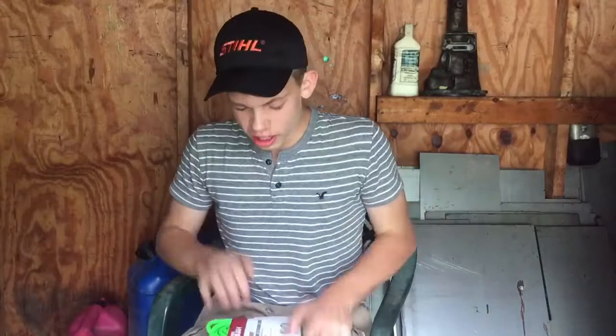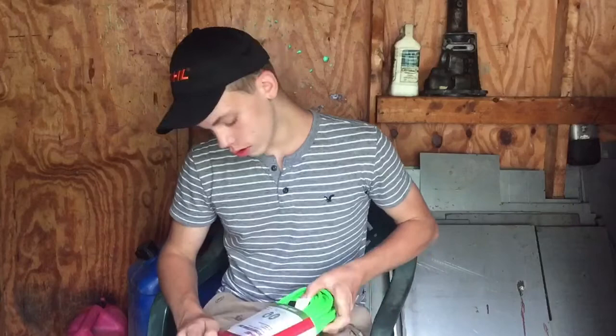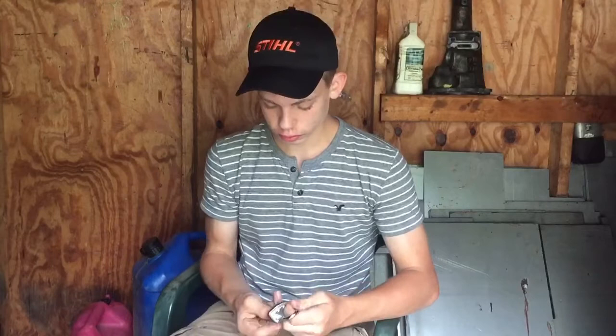Everything in this video is Hyper Tough because I'm cheap. We got a Hyper Tough 50-foot extension cord, 16 gauge three-prong - real nice. And the final thing, we got a new lock, so now I don't have to use his keys anymore, I've got my own keys. Literally everything I bought for this unboxing has been Hyper Tough.